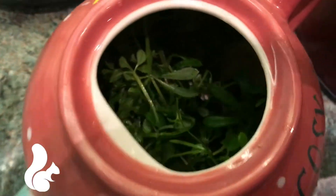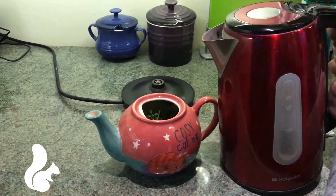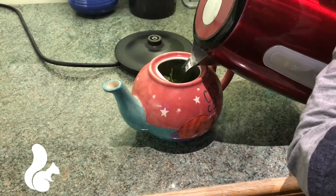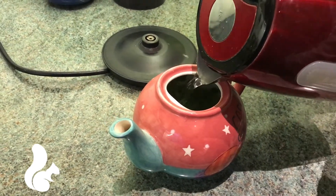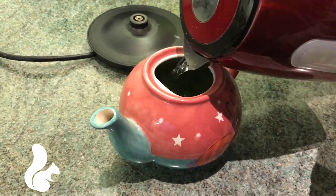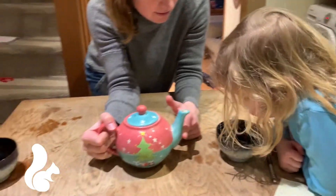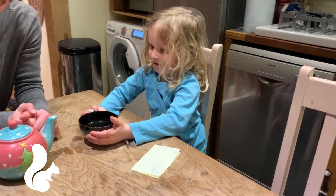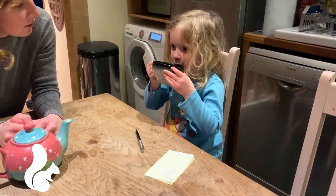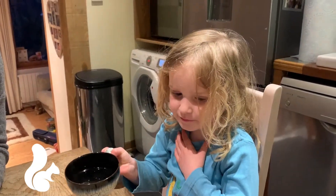We've cleaned our cleavers, our sticky weed — it's all in there nice and clean — and we're just going to add some boiling water. It's going to be very hot. Too hot.